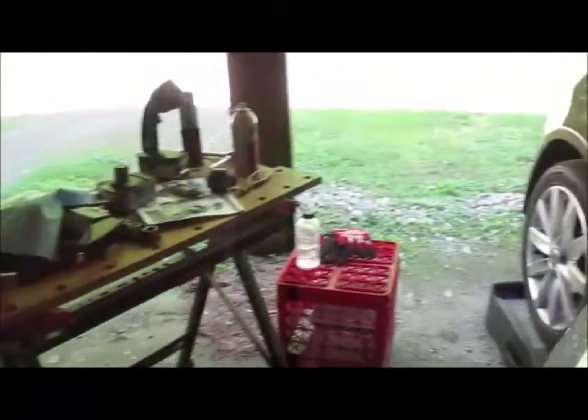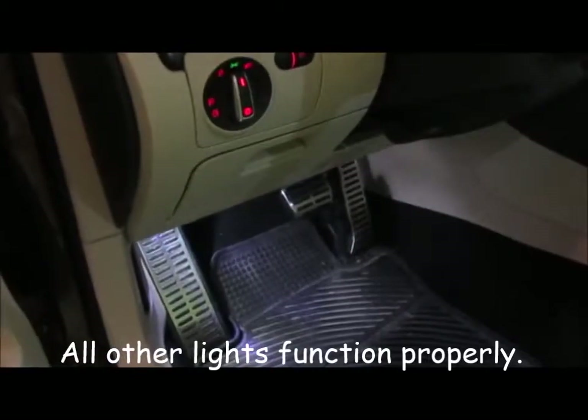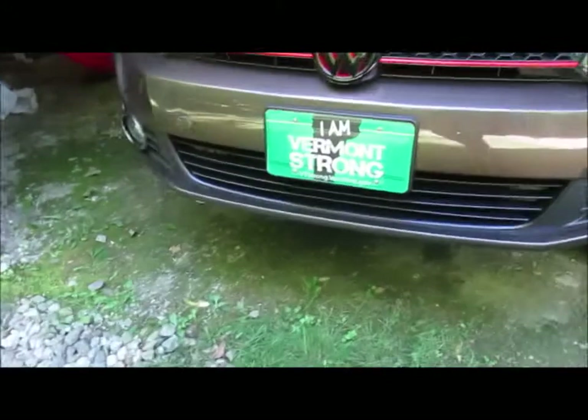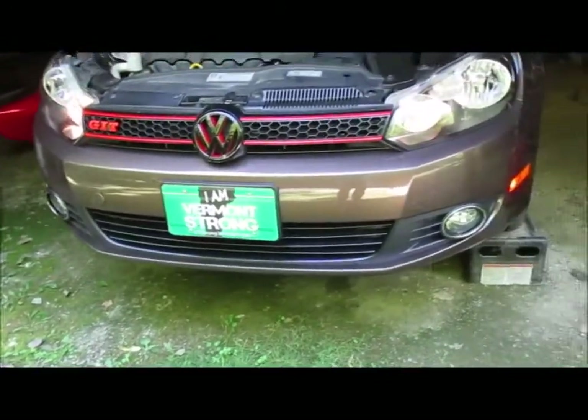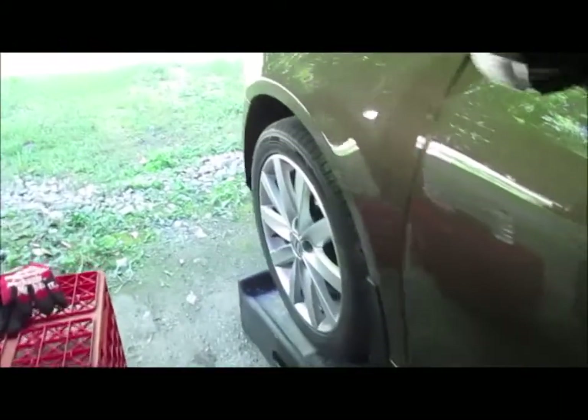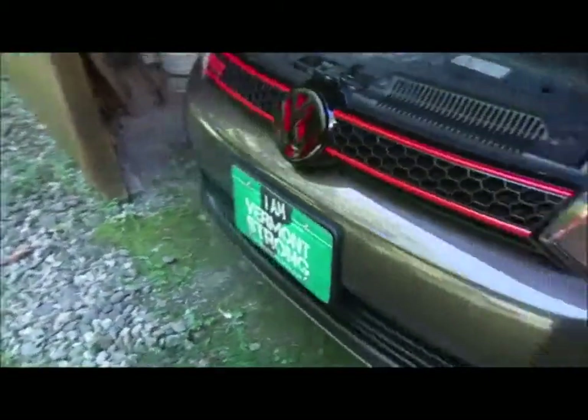Let's try the headlights. Okay, we have parking lights right there — is that what that says? Parking lights on. Headlights on.